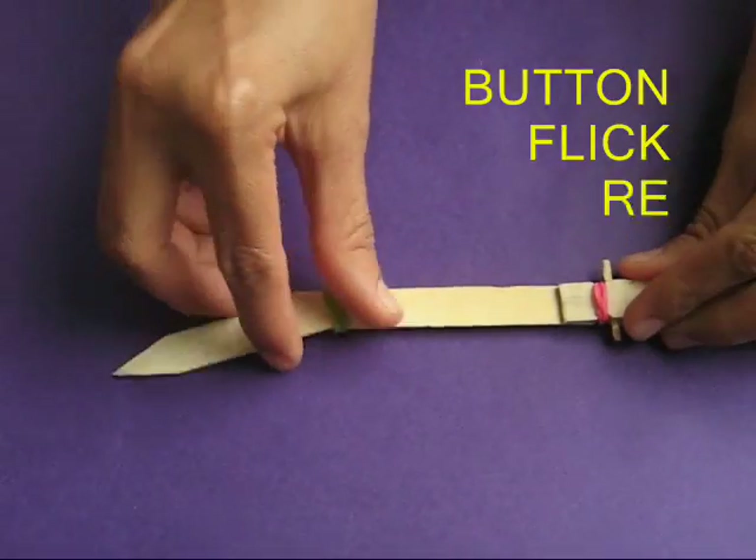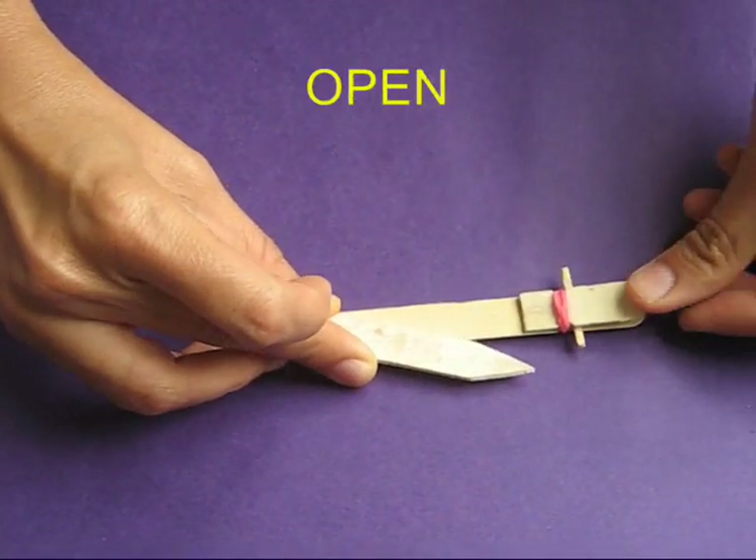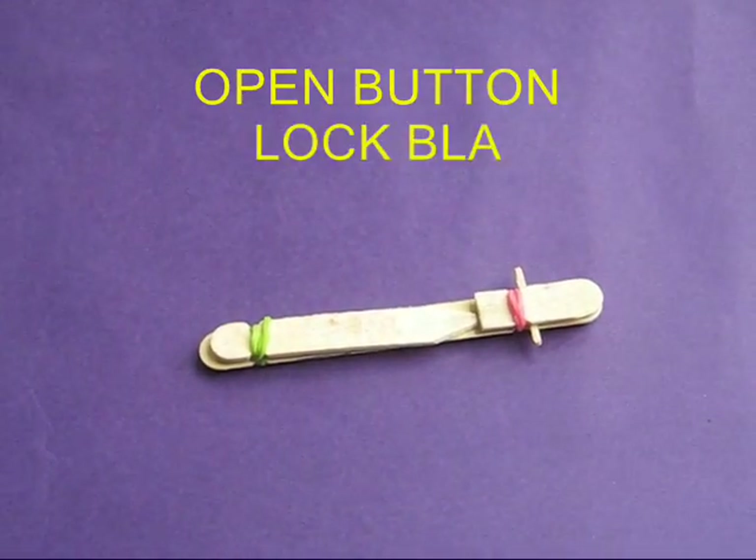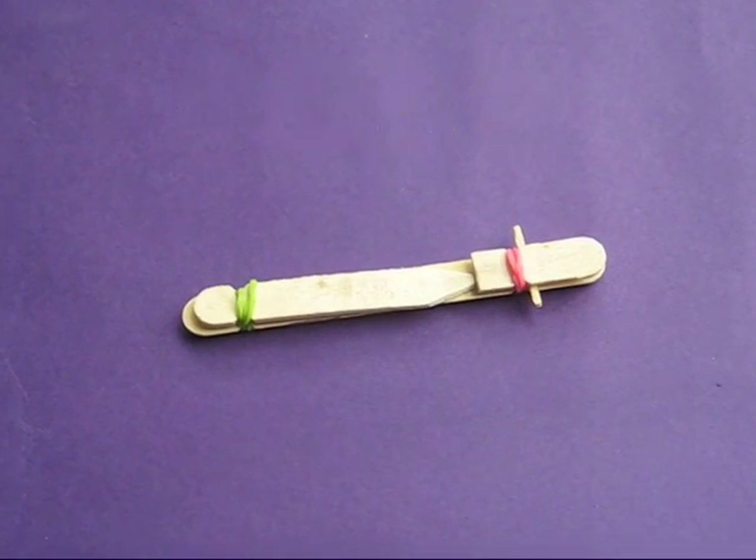The funny flick is ready to play. Rotate the blade and place it in the lock. On pressing the small stick, the blade will flick.